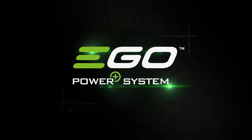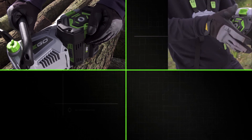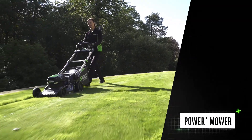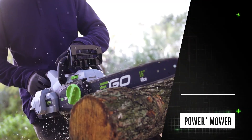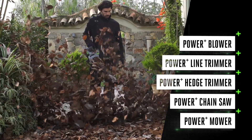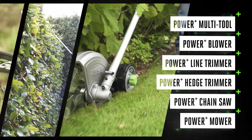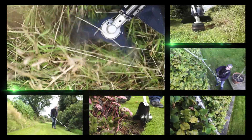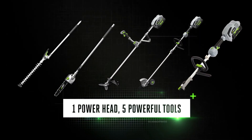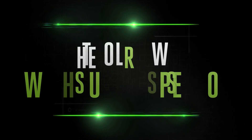Discover the powerful, versatile EGO Power+ Multi-Tool — part of the revolutionary EGO Power+ cordless system. The same powerful Arc Lithium 56-volt battery fits every tool in the EGO range. With the power you need to tackle any task, click in the battery and you're ready to go: the EGO Power+ Multi-Tool — one single power head, five powerful tools. Discover petrol-matching power from the cordless specialists.